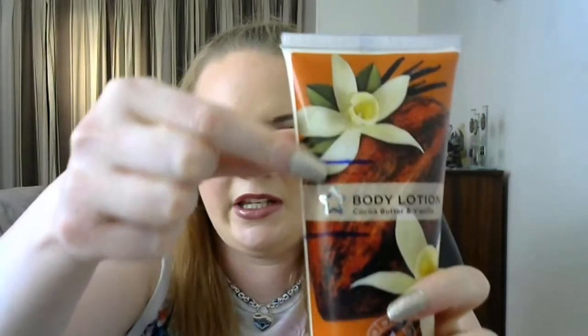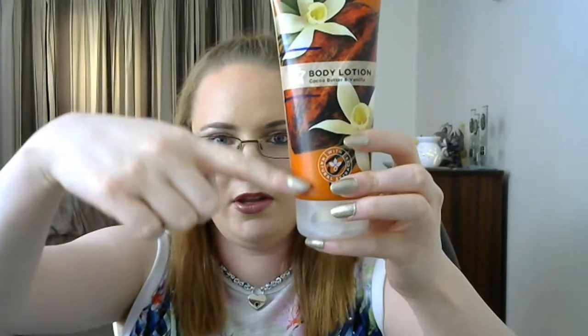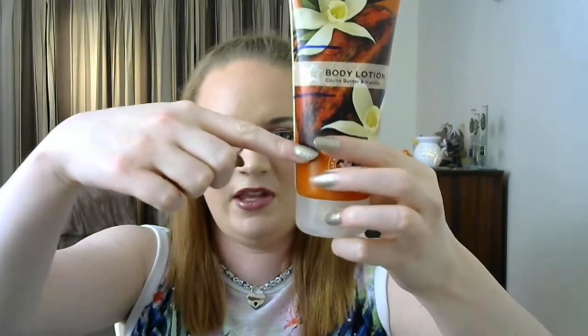I also had the Superdrug Body Lotion in Cocoa Butter and Vanilla. When I started it was brand new at the top, then I got to here, and now I'm down to here. I'm really pleased with the progress. If I do the same again and then the same again, this will definitely be done before the end of the project. This ends in January, so we've got two more months — if I go to there and then to there, this should be done by the finale.